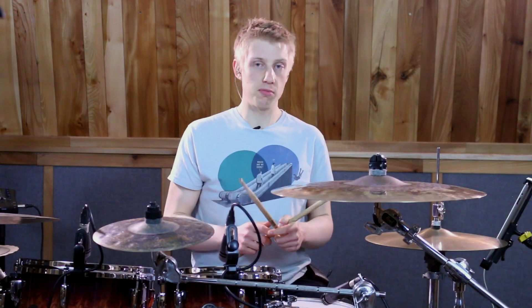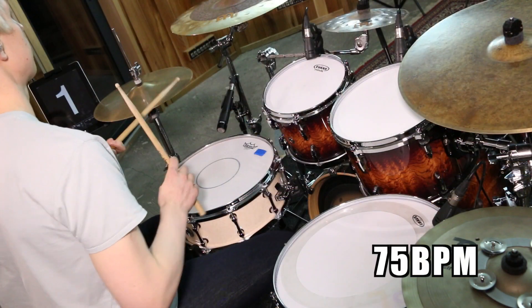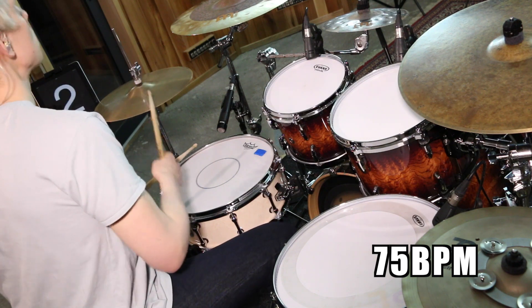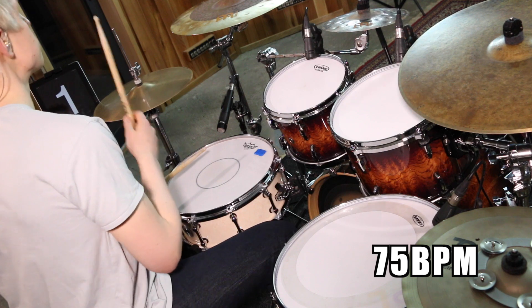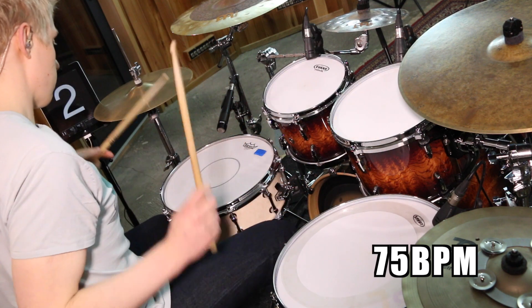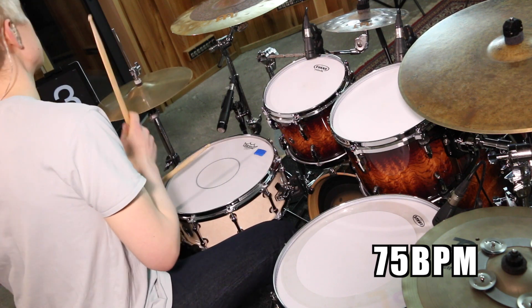Let's play it nice and slow at 75 beats a minute, and I'll put one bar of groove before it. Now let's try that just a smidge faster at 115 beats a minute.